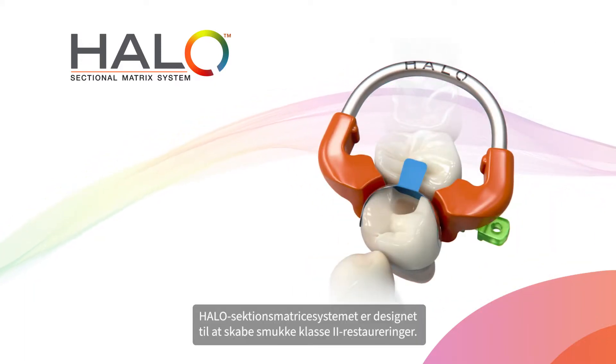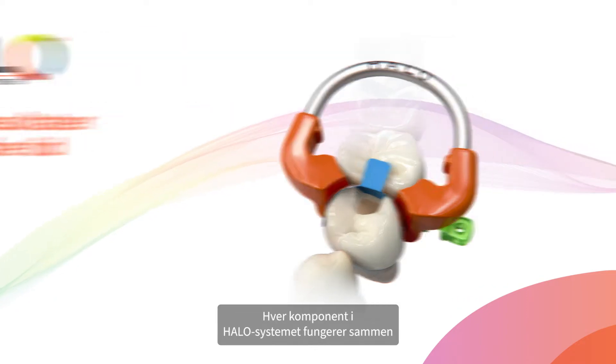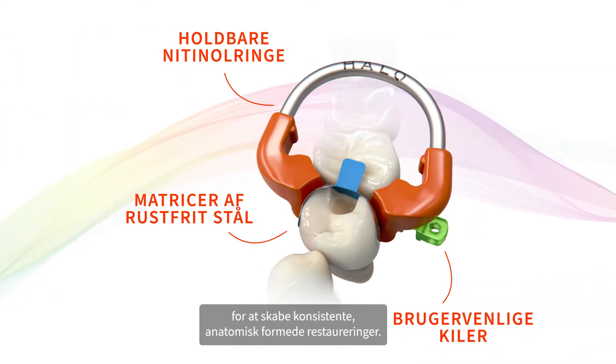The HALO sectional matrix system is designed to create beautiful Class II restorations. Each component of the HALO system works together to create consistent, anatomically shaped restorations.